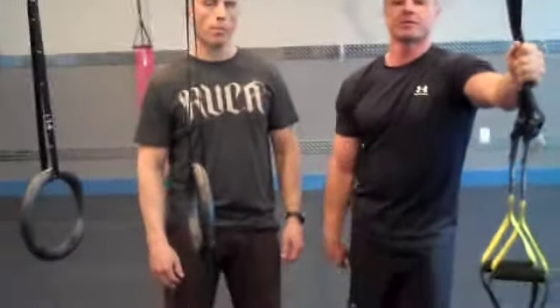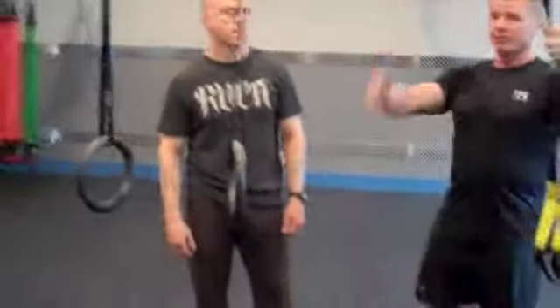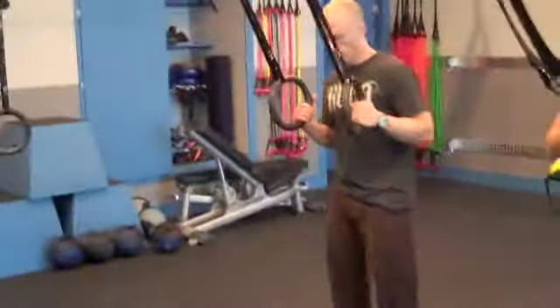We're going to show two different versions here. One using the rings — or you can also use the TRX, anything solid really. And the other one is going to be slightly harder than that, and that's using the band. So let's get Brad started here.